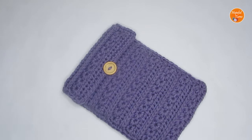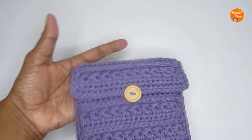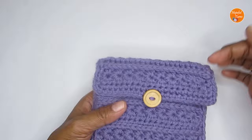Hello everyone, welcome to Hopeful Turns. In today's video I'll be sharing the pattern for this crochet pouch. I have used this pouch as a Kindle cover, but you can also use it as a mobile phone pouch or as a laptop pouch. You can even use the same pouch and make it into a sling bag.